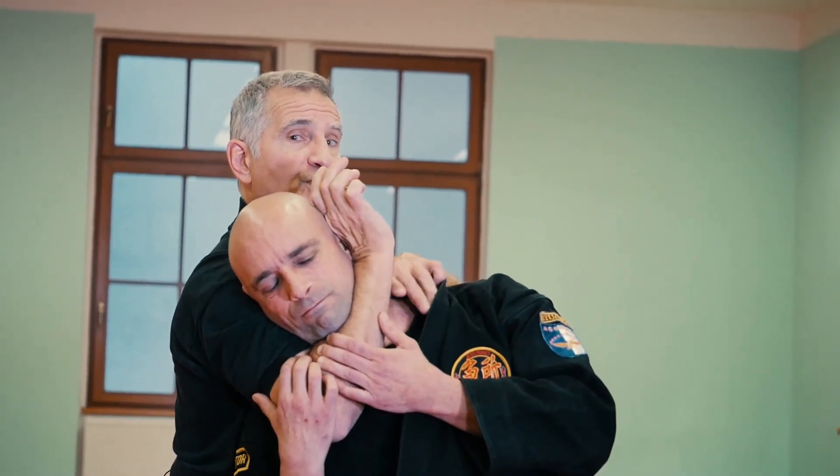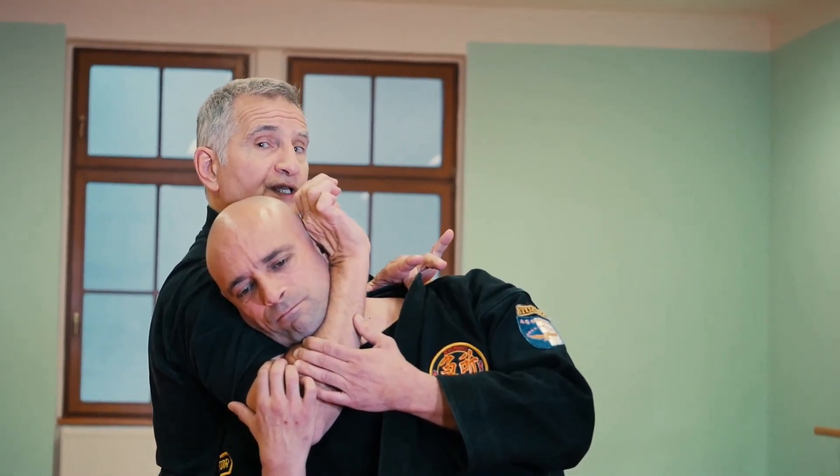I want to rotate my arm into the nerve here to weaken the body and put the choke on. But at the same time, I'm going to be pulling the head to the side to stretch the nerves of the inner collarbone.